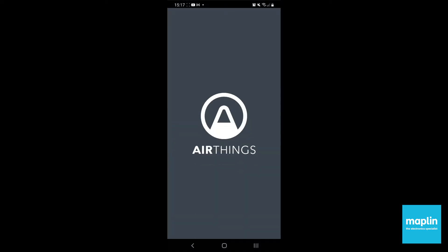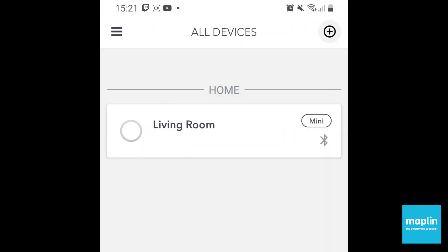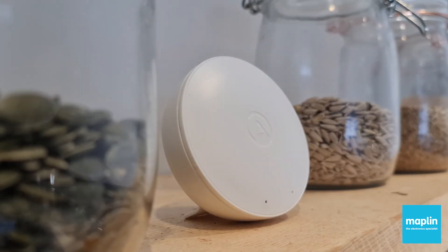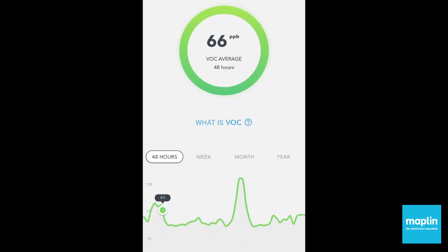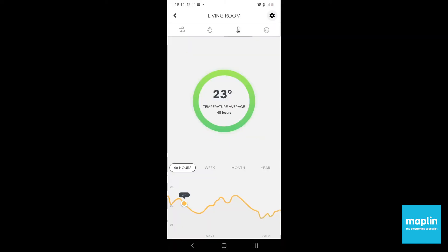But of course it's the app that has all the useful information. Simple Bluetooth connection between your phone and the app. Volatile Organic Compounds there you can see is measured over different periods of time: 48 hours, a week, a month, even a year.